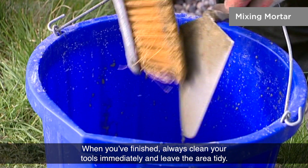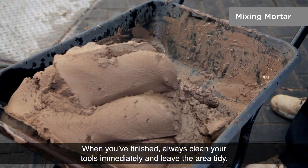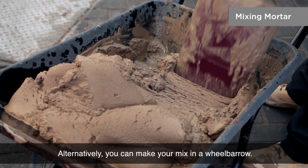When you've finished, always clean your tools immediately and leave the area tidy. Alternatively, you can make your mix in a wheelbarrow.